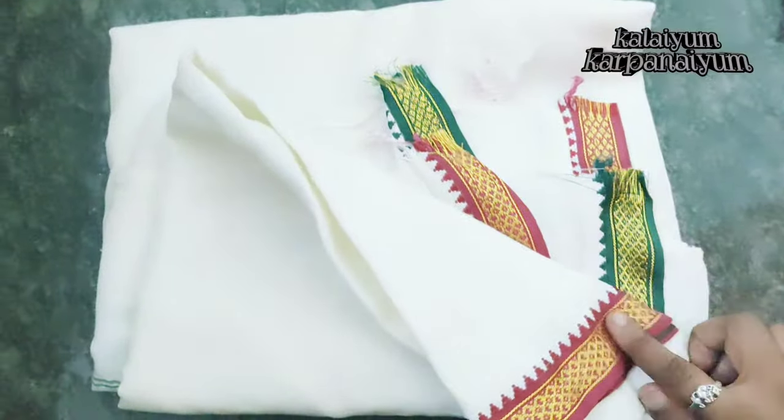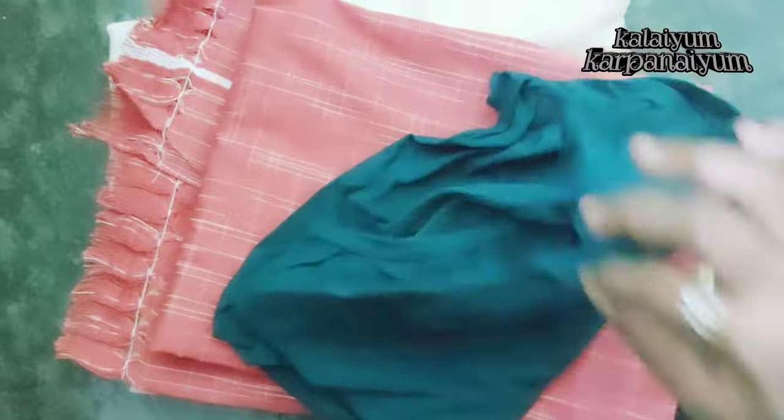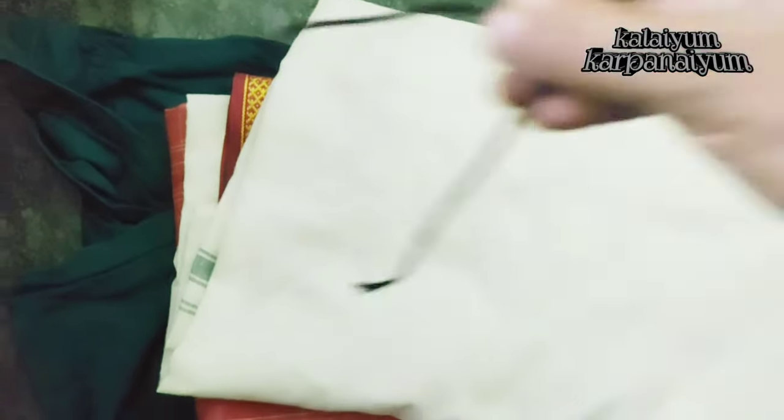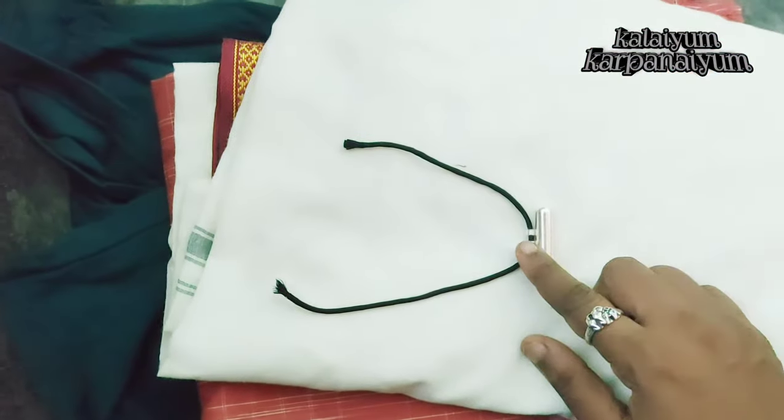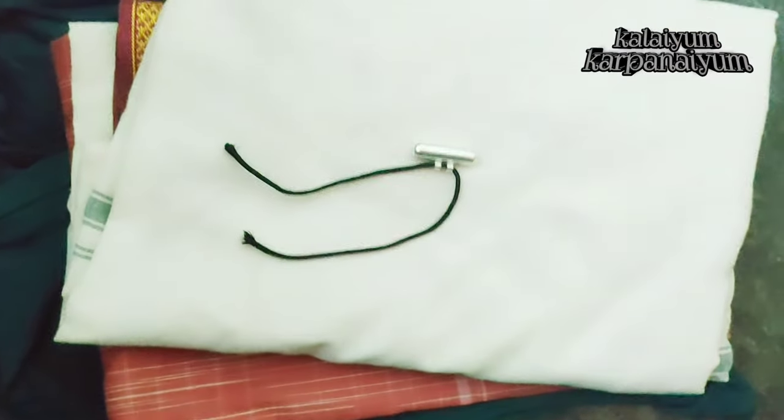If you use a dress costume, you can use a cloth. You can use a towel or a cloth. You can put a cloth on top of the holes. Then you can use the cloth on top of your hair.